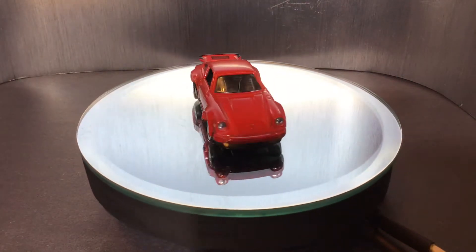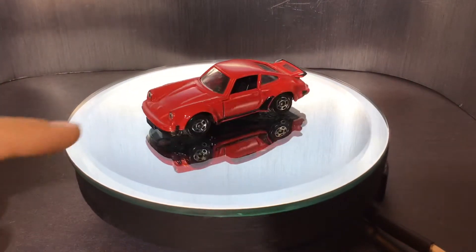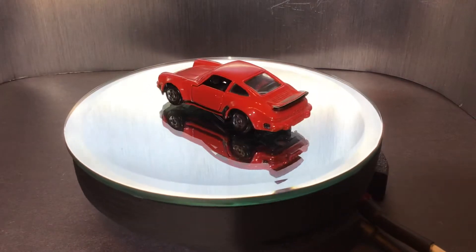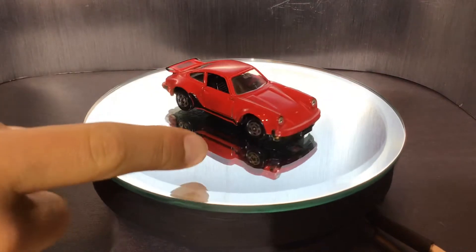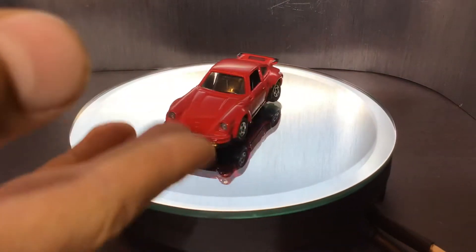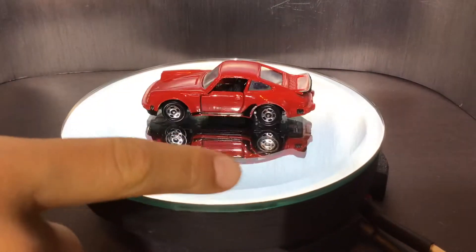Hey guys, welcome back to another video. Today we are going to be reviewing the Tamika Porsche 930 Turbo. I know we haven't posted in so long. That's why we're reviewing this Tamika, because it's actually very rare and expensive.